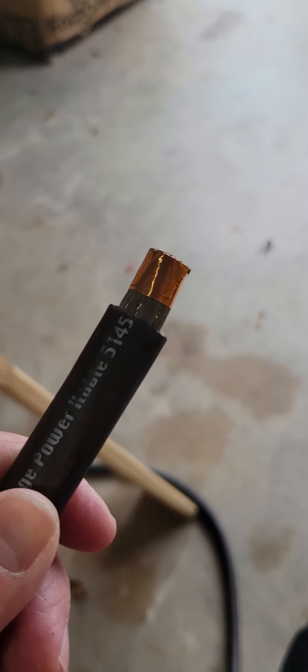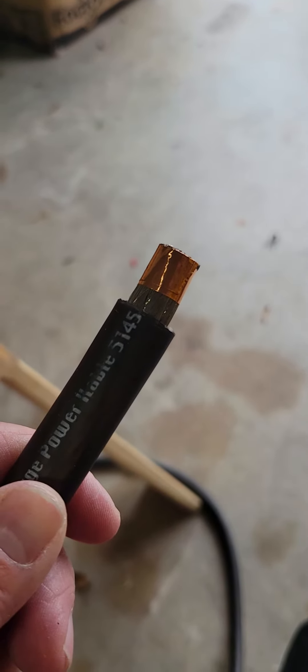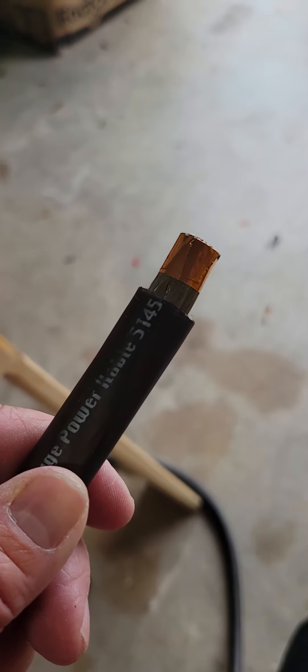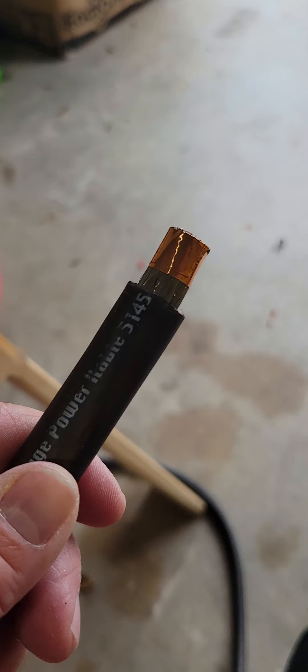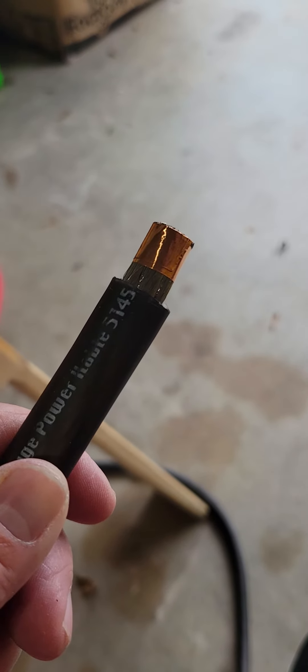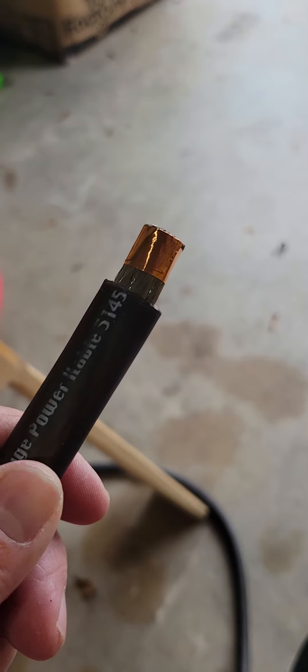It was aggravating me because there was always just that one strand. So I remembered — by the way, I'm also an amateur luthier.